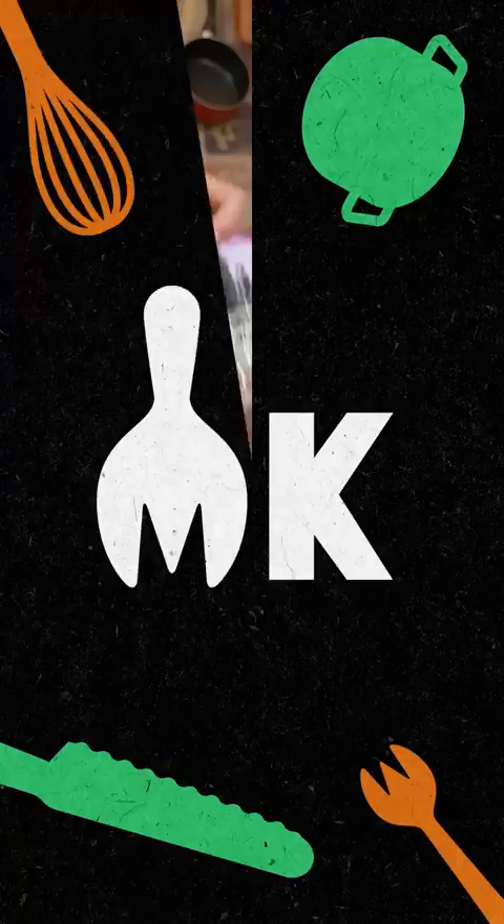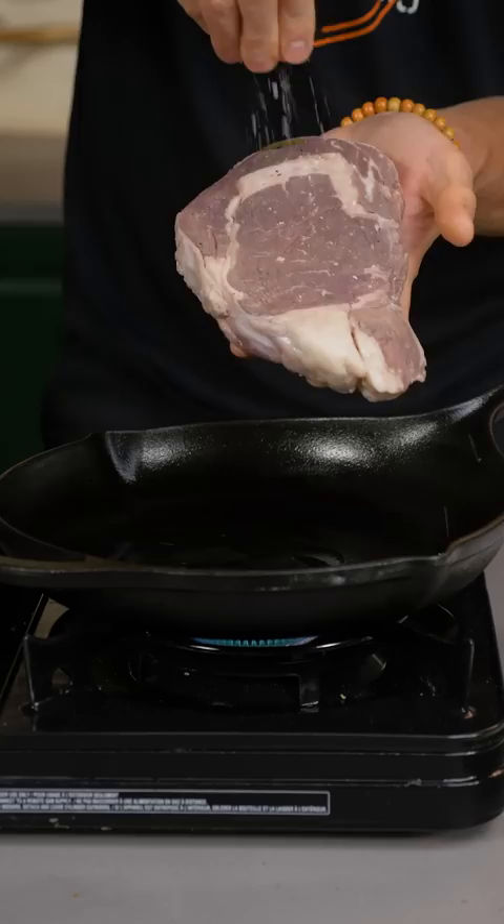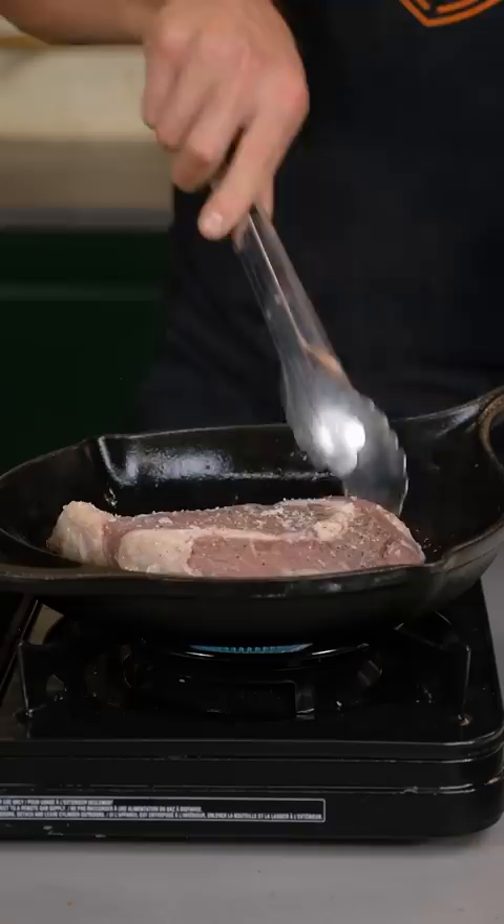Dry it off on some paper towels. Vegetable oil. I like to salt after I sous vide so it doesn't turn into corned beef. Get a nice sear, salt both sides. Give that steak a flip, add butter and a little bit of black pepper, and we're going to baste it in that pepper butter.